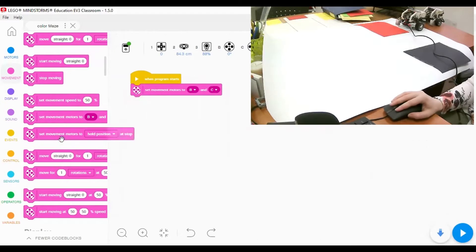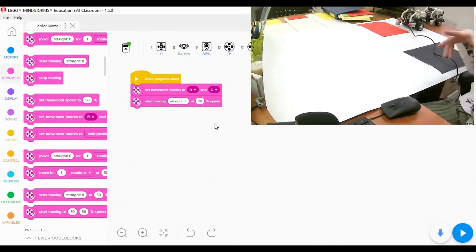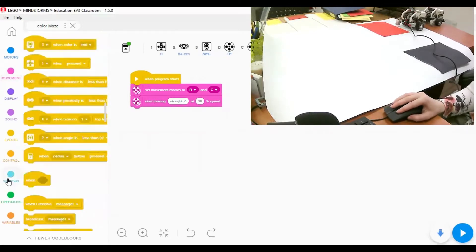Now I need to make the robot continue moving straight. I'll find the 'start moving straight' block, which is forward. For the power, I highly recommend keeping it less than 50 - let's say 30 or 20 percent. The reason is to give the color sensor time to read and detect the color. If the robot moves too fast, it will be hard for the color sensor to detect. So we'll start moving straight at power 30.